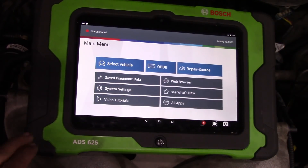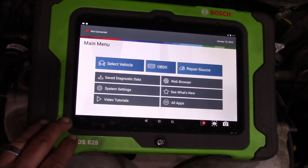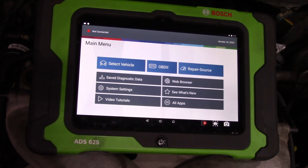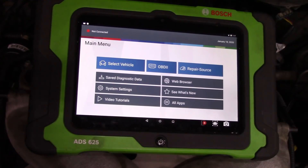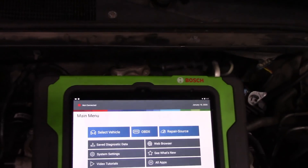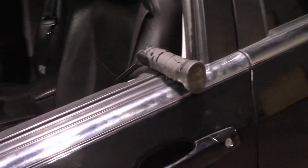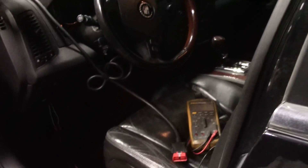I already have looked at this vehicle. I have the Bosch hooked up. I cannot communicate with the PCM or the TCM in this vehicle. Now, I am able to communicate with other modules. The other modules are giving me codes — they're all complaining about the PCM, no communication with the PCM.